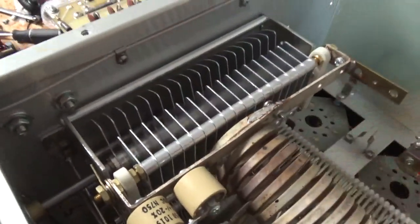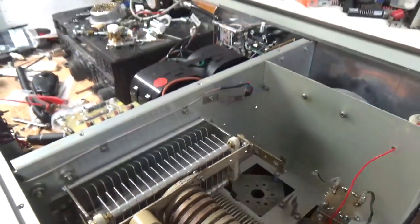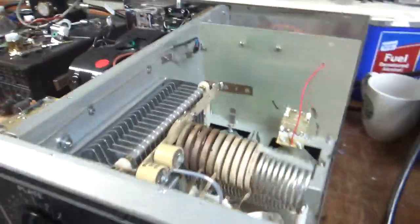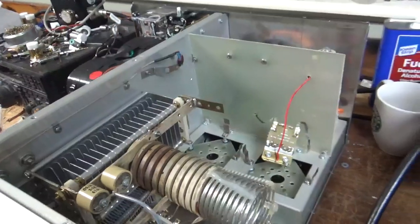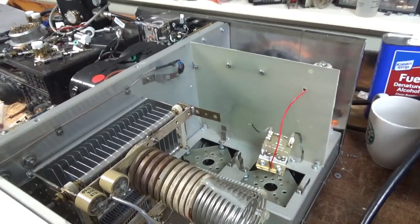This bar gap's not set properly, but the edges of the plates are okay. So I'm going to clean it up, clean the rotary switch. And it needs the rest of the 239s. I'm going to get to work and I will see you guys soon.